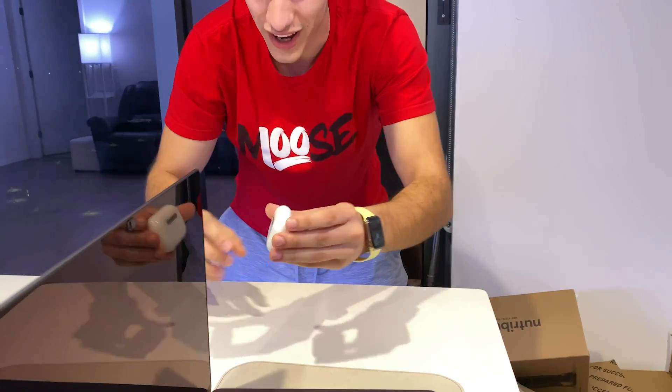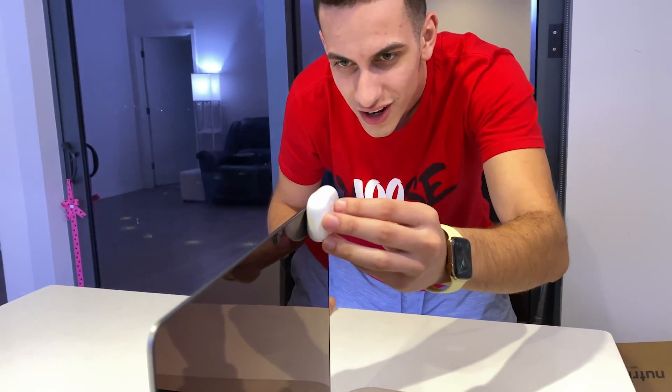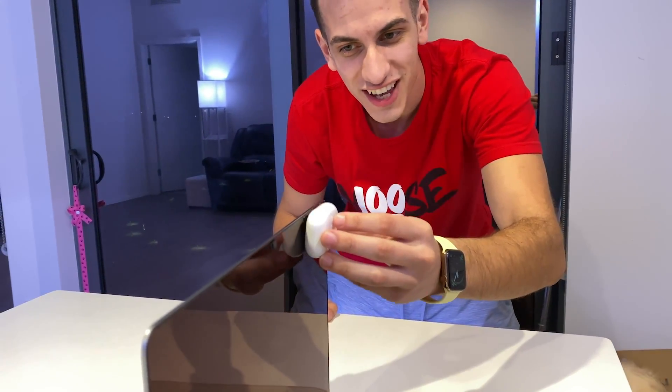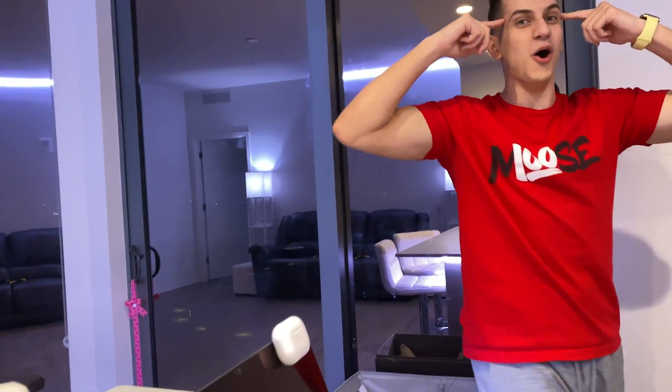Oh, it's gone. Wait, so if you put it like this it actually stays — oh, now it doesn't stay. It's not on. If you put it back a little bit — yo, magnets. It doesn't charge your AirPods. It's a lie.